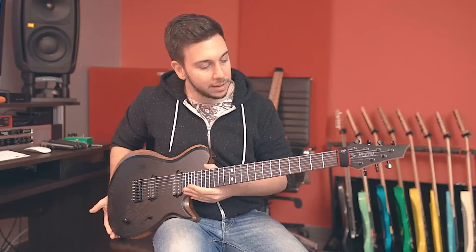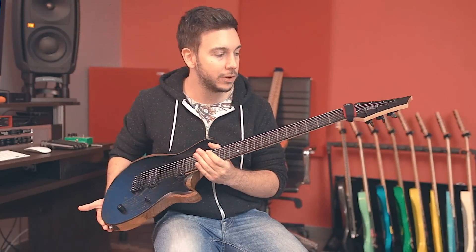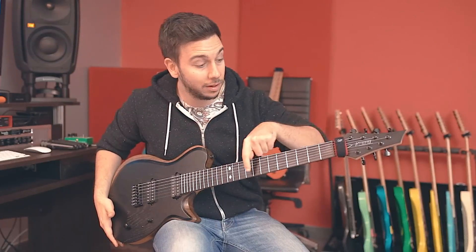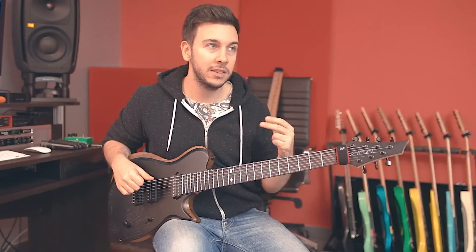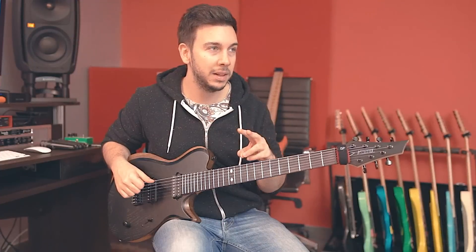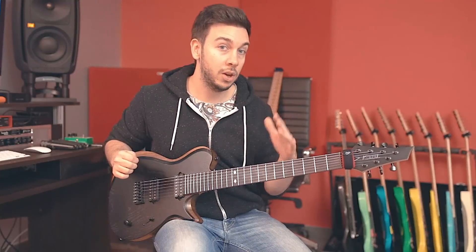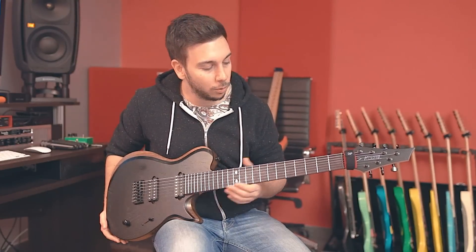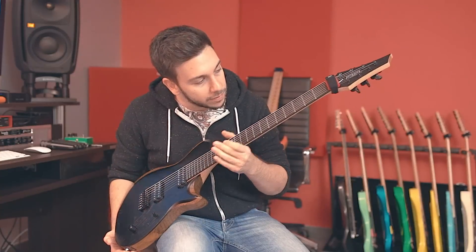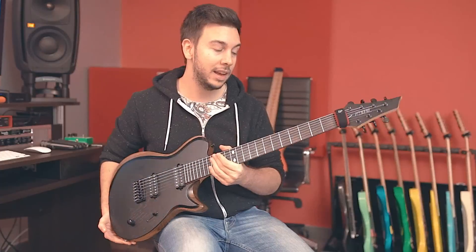The ebony in this case is pretty unique as well. Not sure if you can see this, but it's got some nice flame on it. Flame on ebony is something that is very, very rare — I've seen this only on this guitar and two others in my life. Flame is very common on maple, koa, and stuff like that, but on ebony I think it's pretty cool. It's very subtle — hopefully the camera captures that in this lighting.